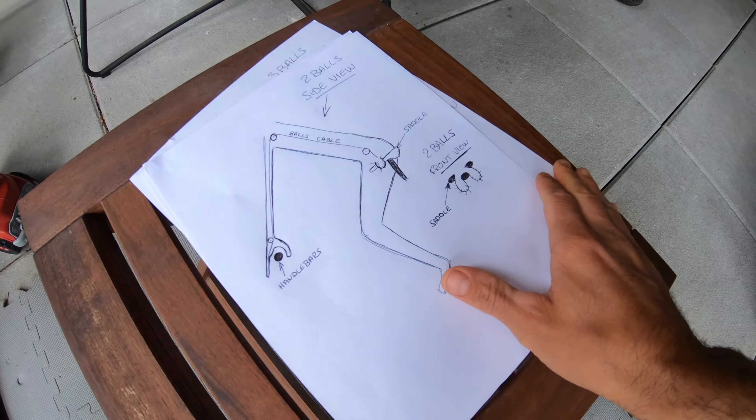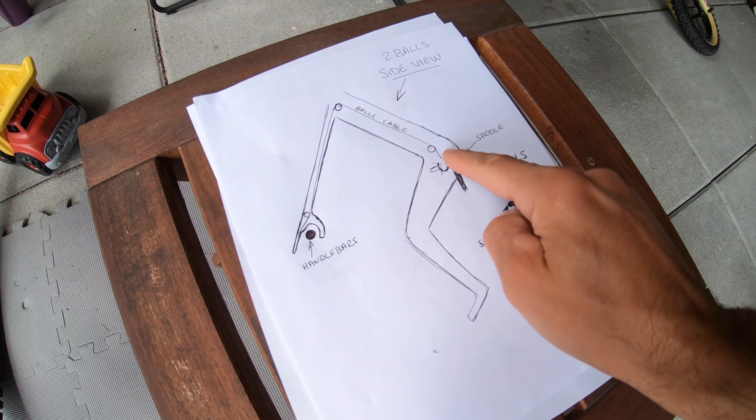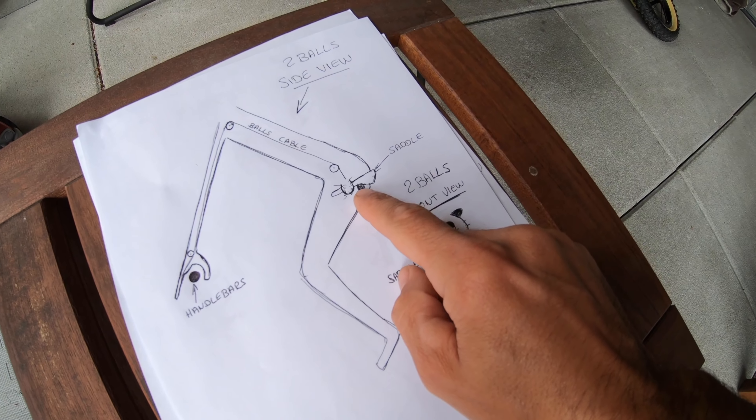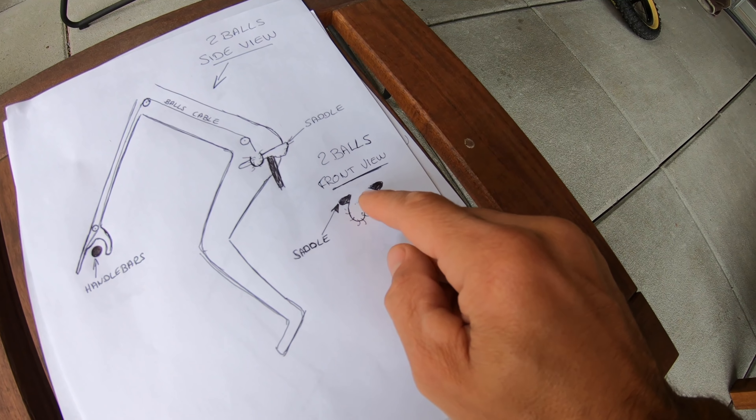All of that was just bullshit. It's a little bit hard to say on camera — I already told it on Pinkbike a month and a half ago, but I feel I need to tell you guys directly. Basically, I'm disabled — not mentally, physically. I have a medical problem: I have three balls. And one of them gets stuck on the saddle, and having my levers flat is actually solving that problem.